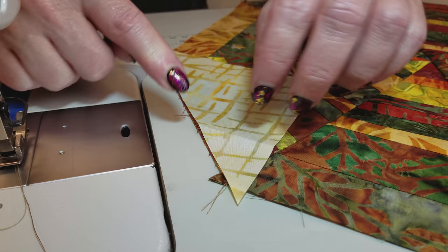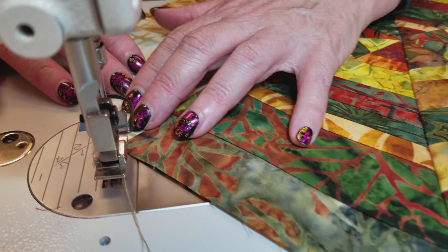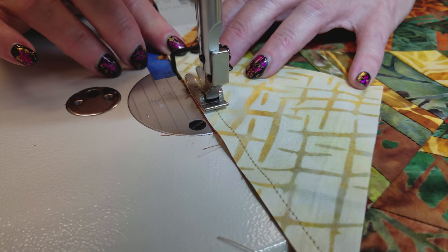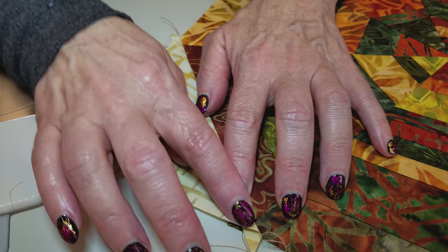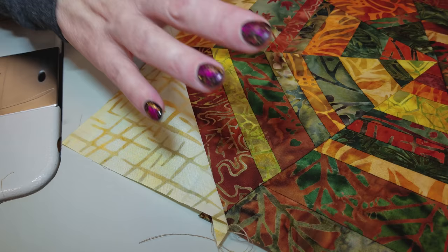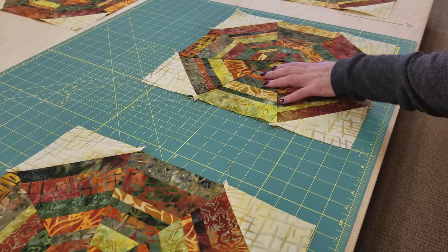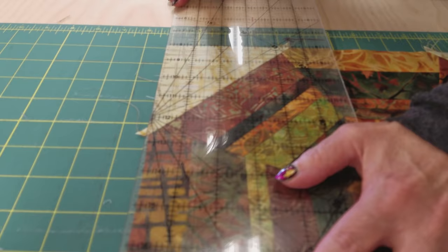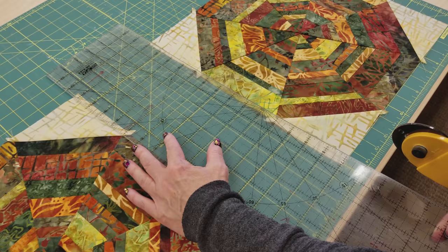To stitch this on, line up the edge and make sure you've got about the same amount of excess on each side, then use a quarter inch seam. Your corners may end up being a little too big and that's okay because we're going to trim off any extra after it's stitched on. Don't worry if this is sticking out a little bit more — if you used quite a bit more than a quarter inch, your block will end up smaller and these will be a little too big, but we're going to cut off the excess anyway. My blocks came out about 14 and a quarter and they're pretty square. I'm going to trim around all four sides to get those dog ears off.